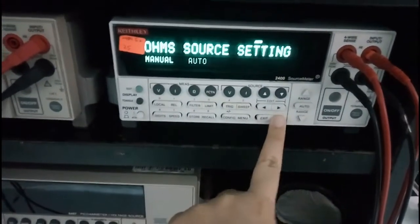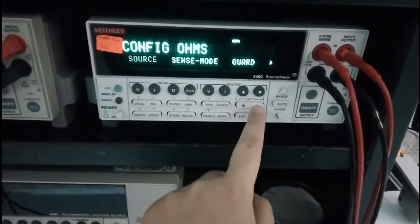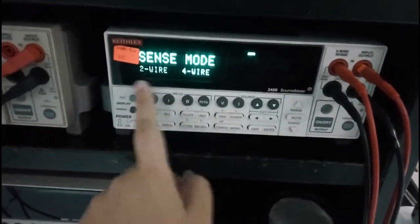Then the source — pick up the source, auto source. Then pick up the sense mode, enter the sense mode.